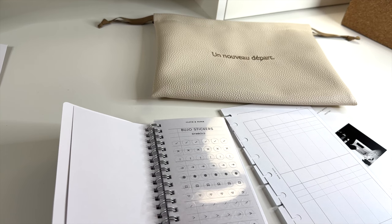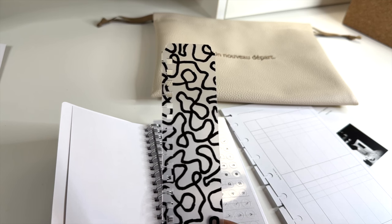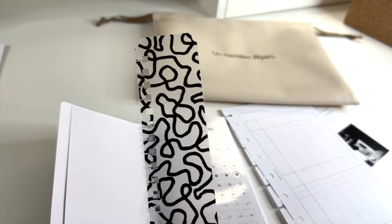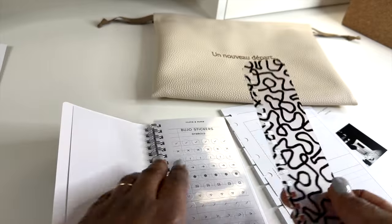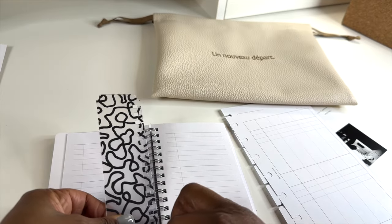Next is the twisted lines page marker for the pocket plus spiral. It says: 'Beautifully simple and fully functional, our twisted lines page marker not only marks your place but also doubles as a ruler and a dashboard for page flags. It's screen printed with expressive twisted lines and matches your pocket plus setup.' You just use it as your page marker wherever you are in the notebook — I love this.